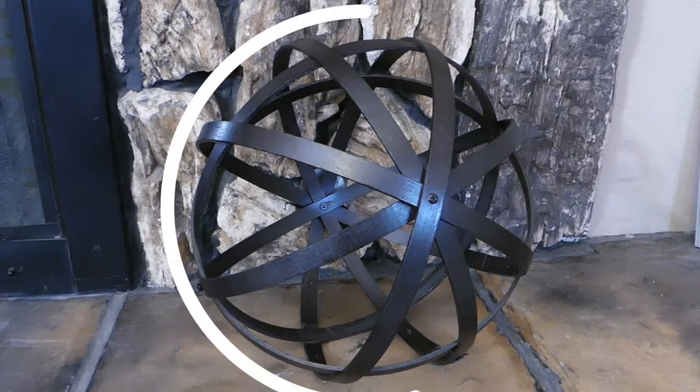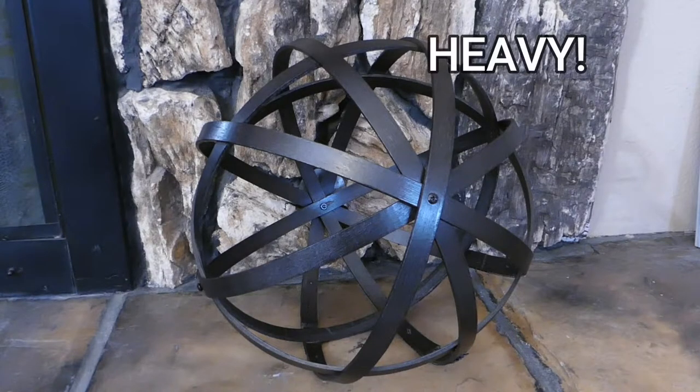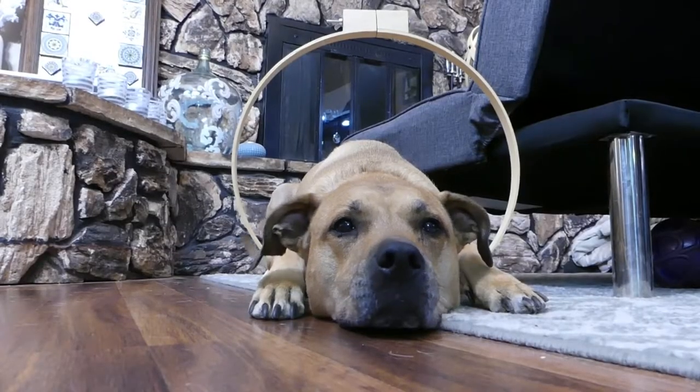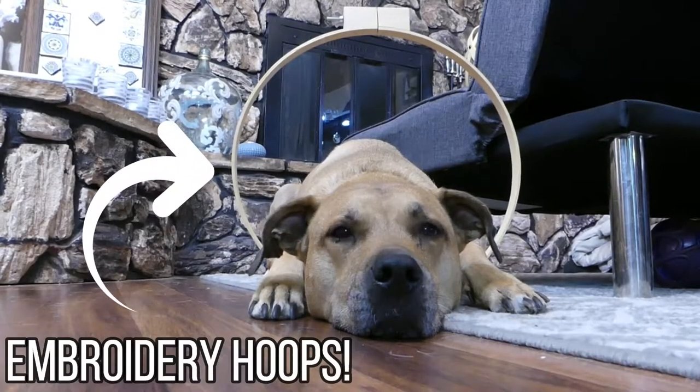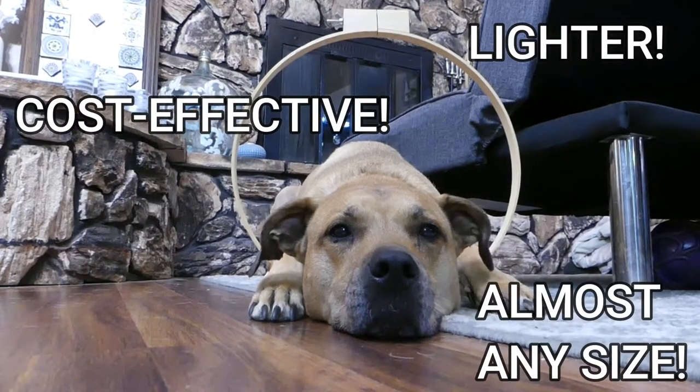Farrow band orbs are strong spherical elements that can hold their own as decor pieces or as part of another display. Real ones are heavy, expensive, and aren't always available in smaller sizes. This faux version creates the same look with embroidery hoops and is much lighter, more cost effective, and can be created in almost any size.